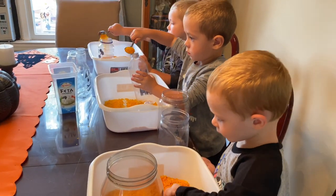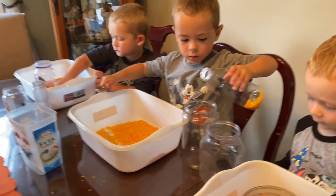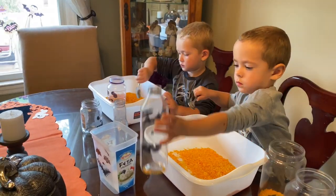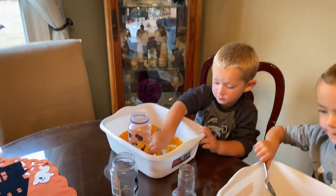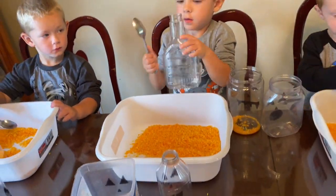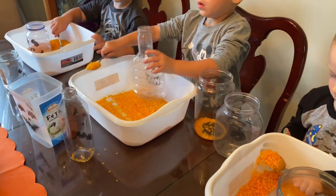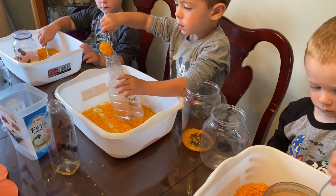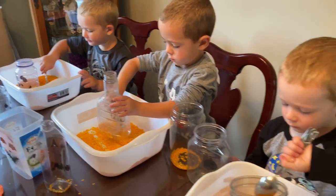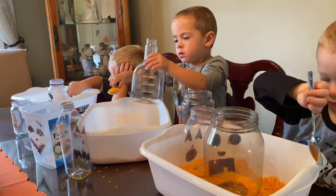This is also good for coordination, and you're enticing the colors, the sight, the feel, and the sound of the rice hitting the container. Go ahead, keep going — pour it in. Alex, you picked the scary jack-o'-lantern! Look at how small the opening is on top — you think you can get it in? Pour slowly. Look at you — excellent. Slowly pouring, good job!